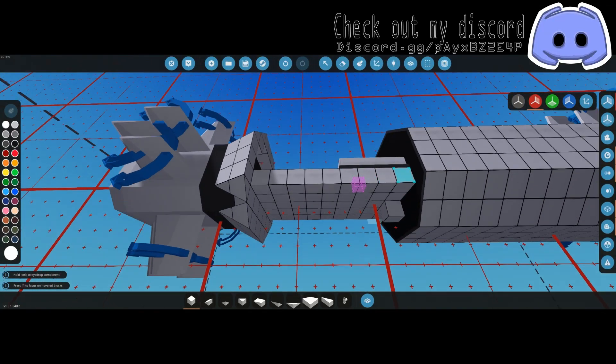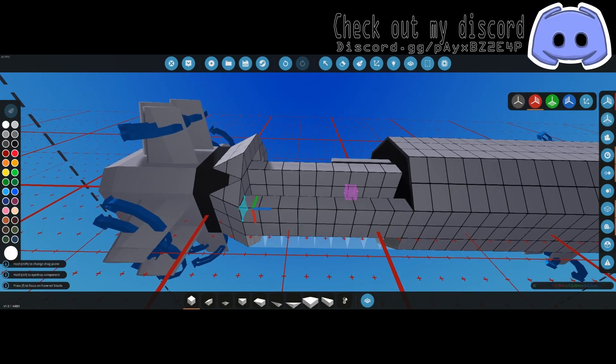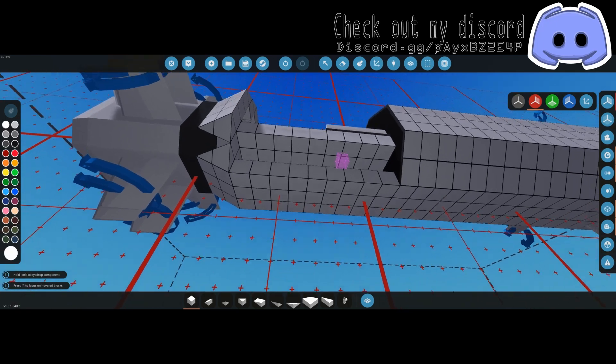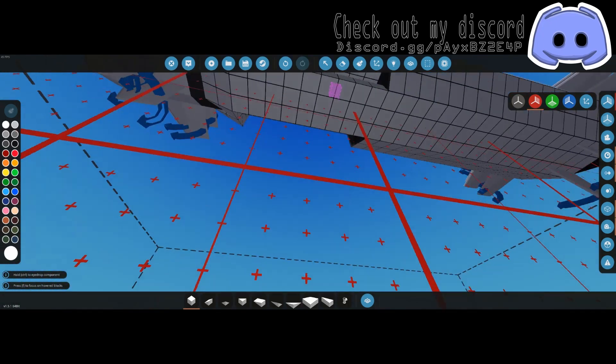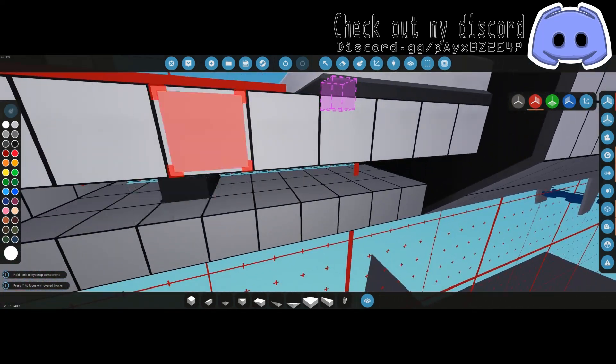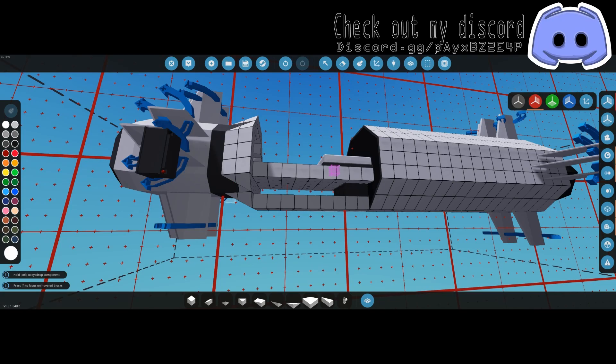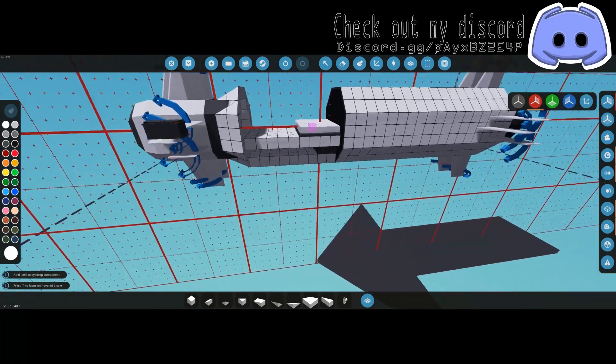Down here on the bottom we have a three-by-nine section. Add that bottom layer in there and grab some small batteries. Just put a couple down here — I do three, though I think you can get away with one.